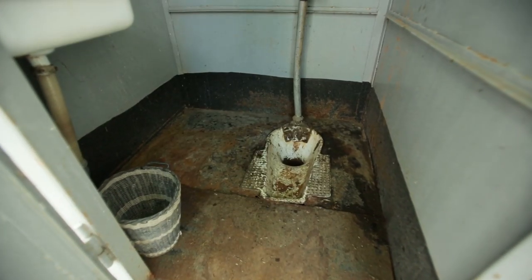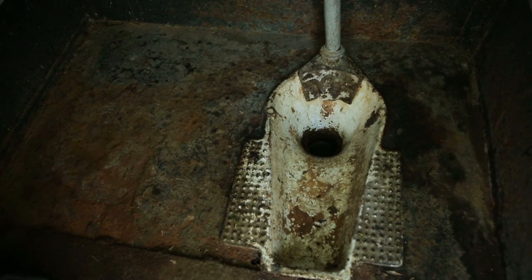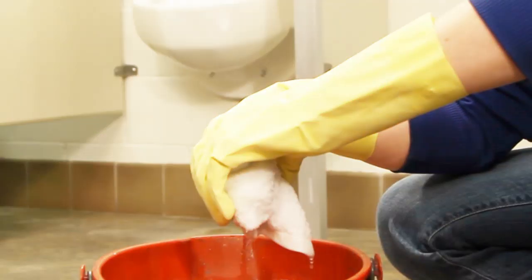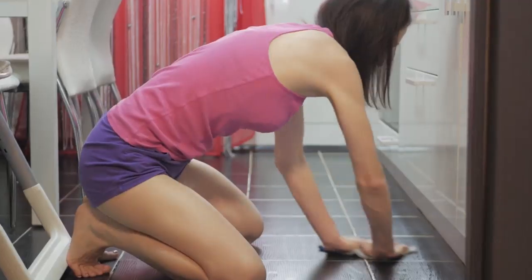Hard water is particularly challenging to manage in a toilet bowl, which holds standing water constantly. Hard water stains may appear dull gray or brown in color. If you take pride in keeping your home clean, it most likely will get on your nerves that the hard water stains return time and time again, especially as they are difficult to remove.